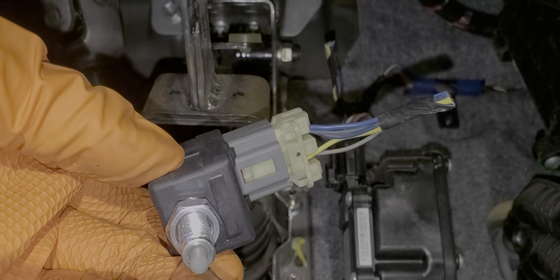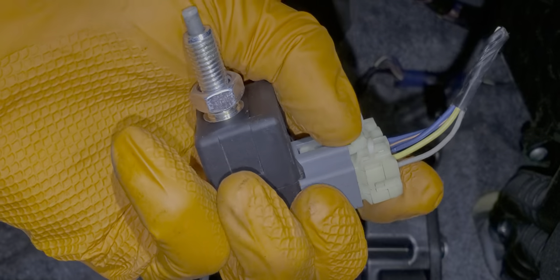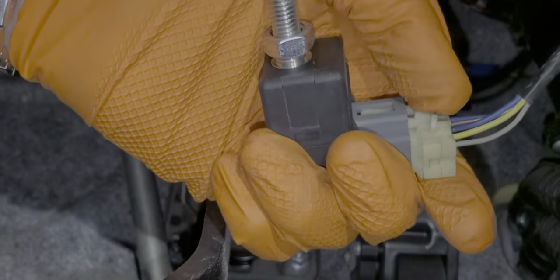At this point you'll want to disconnect it. You do so by pushing in on this part of the connector while you pull the connector away from the body of the switch.